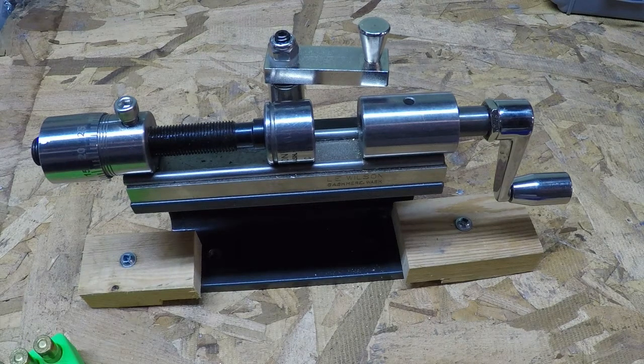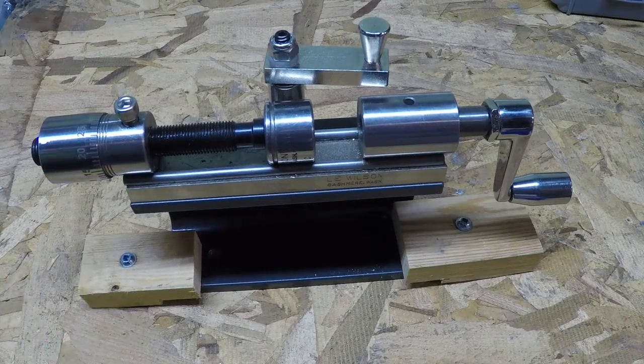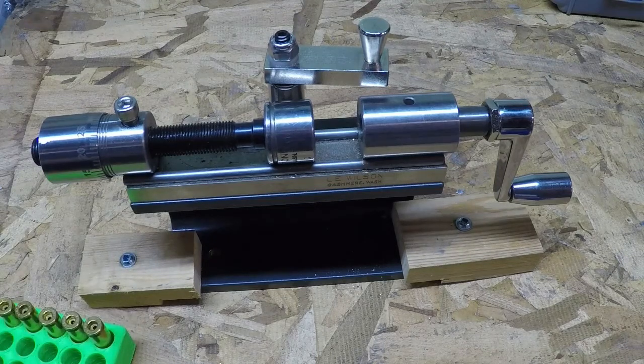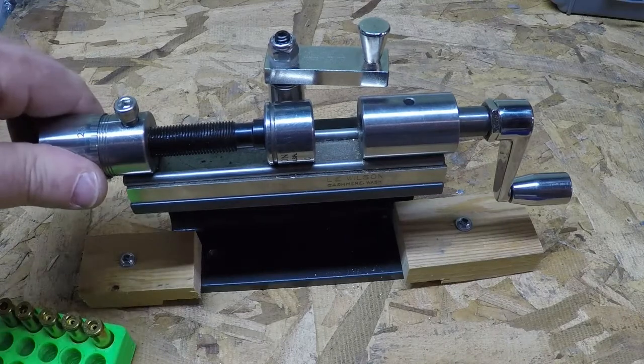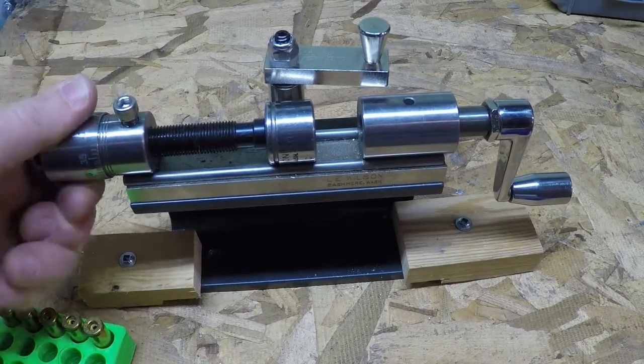Hey, hi guys. This is Chris from Loader Tools. First off, I want to make sure that I state this: this is not an educational video on how to use trimmers. If I was going to do that, I have a lot more information here — you'd want to talk about the size of your shells first, what the proper size was. I am just going to discuss my product that I'm making.